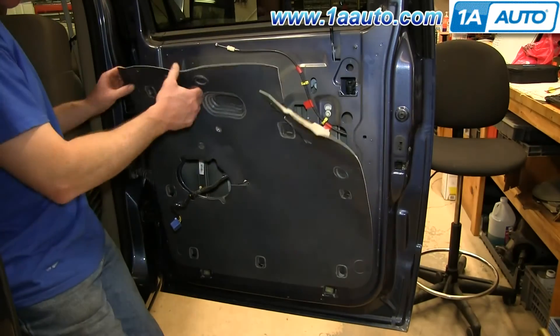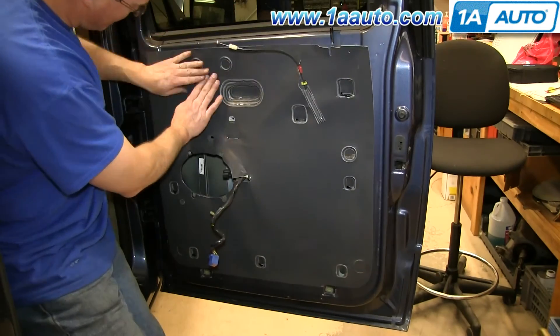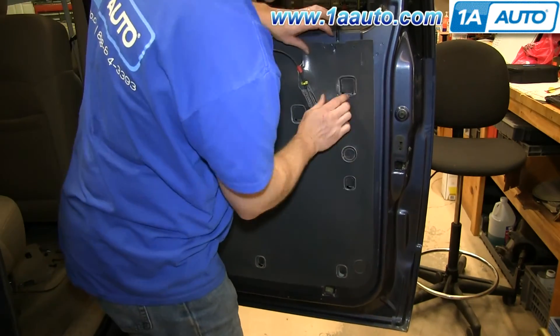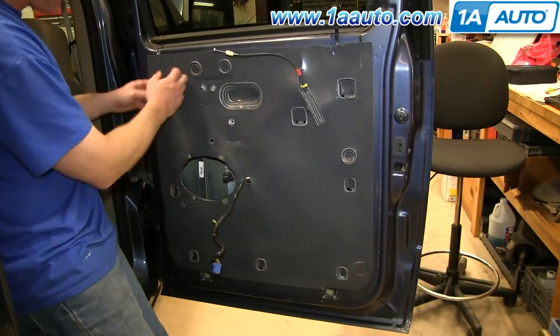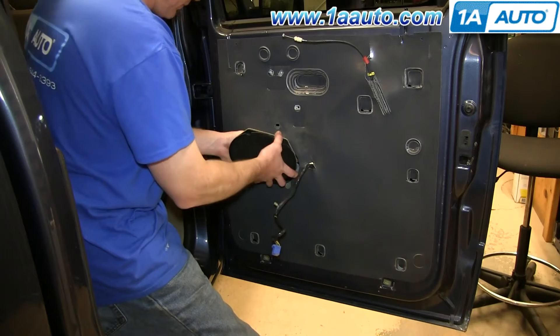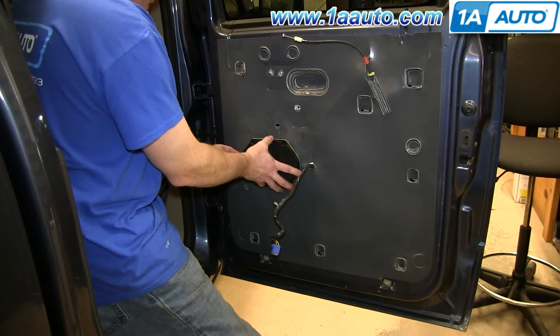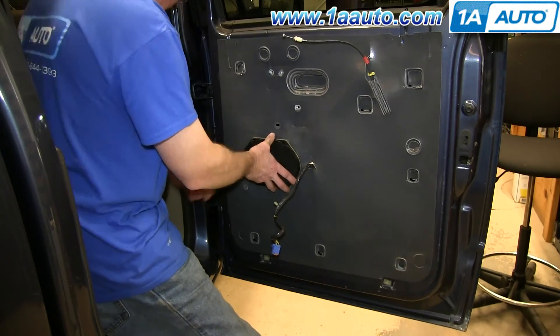Now replace your water shield. Reconnect your speaker, push it back into place, and then replace those four 5.5-millimeter bolts and tighten them up.